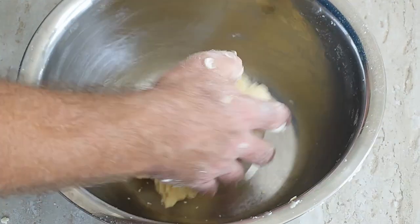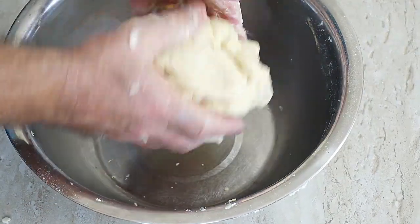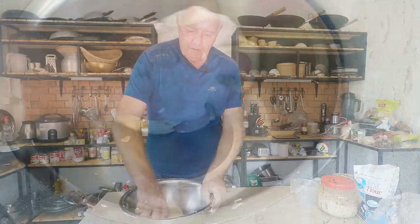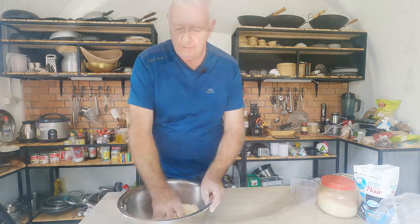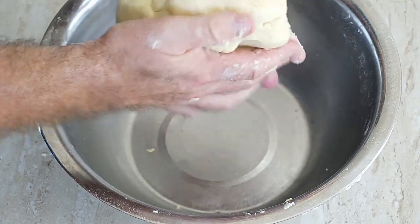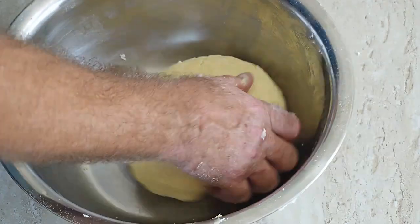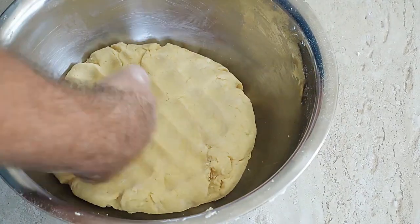There we go - that is our pastry dough made. That is very easy. This is a very basic shortcrust pastry dough that makes a lovely pastry. So that is our pastry made, and we're just going to push it down.